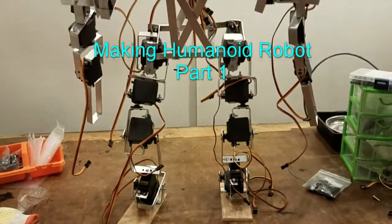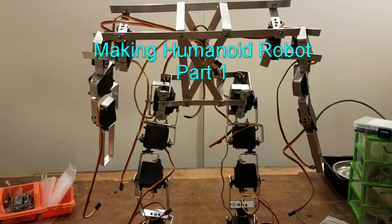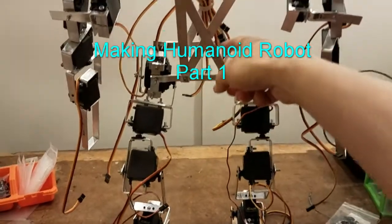It's going to take a little while to get this thing going, but I kind of want to show you guys what I've done so far.